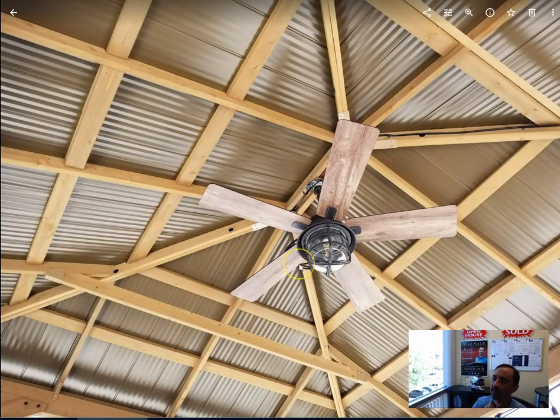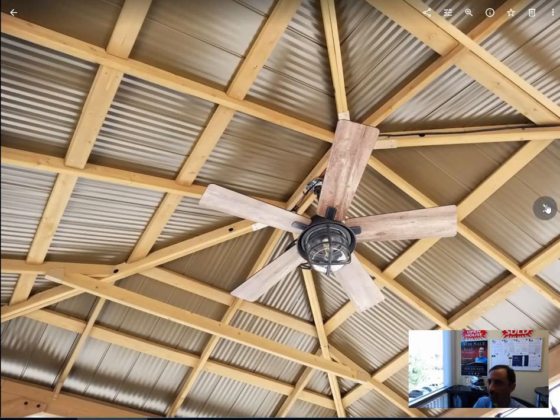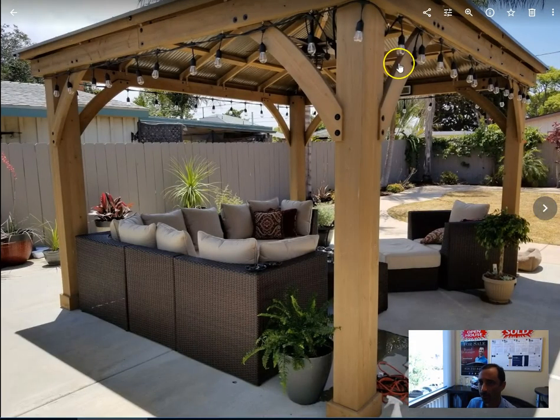We bought this ceiling fan — I think it was also Costco, maybe Home Depot — that's wired in for the hot summer days. And you can see it's just constructed very well. Ours is about a year old — there's my boys' graduation. About a year old, and there's no flaking on the wood. It's just super, super solid.